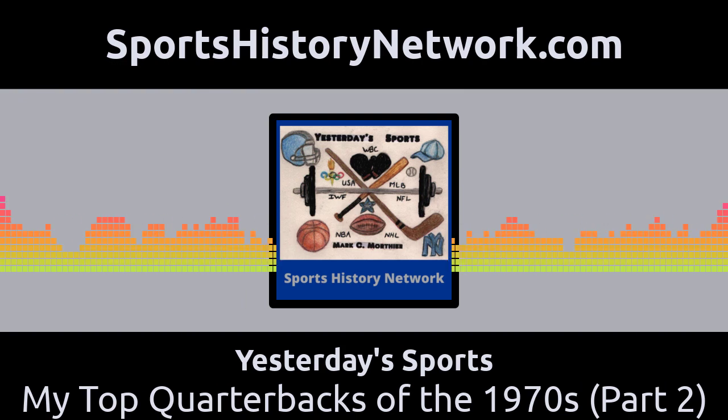Well, that concludes our podcast for today. Join me again next week when we will go through numbers 4, 3, 2, and finally the number 1 quarterback of the 1970s. Hope you enjoyed it, and see you next time. God bless. This podcast is part of the Sports History Network, your headquarters for the yesteryear of your favorite sport. You can learn more at SportsHistoryNetwork.com.